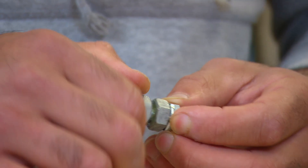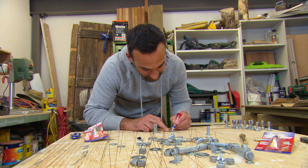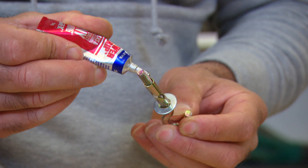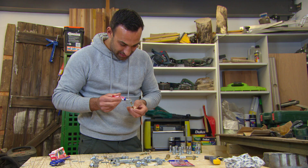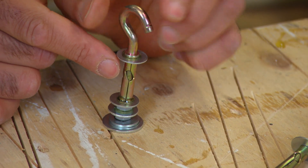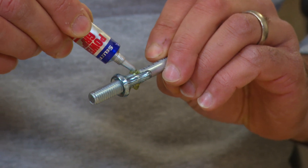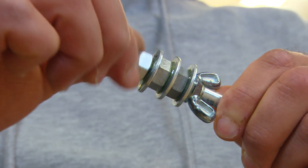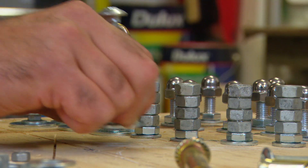Rooks are made from hexagonal nuts on a bolt to look a little bit like a castle keep — we need four of them. We also need four knights; they use a hook dino bolt to give a horse head shape with extra nuts and washers. Then there's four bishops — each consists of a cup head bolt, wing nut, nuts and washers.